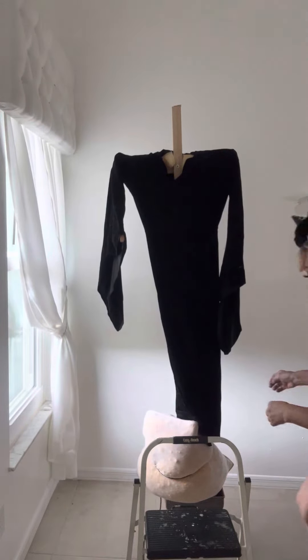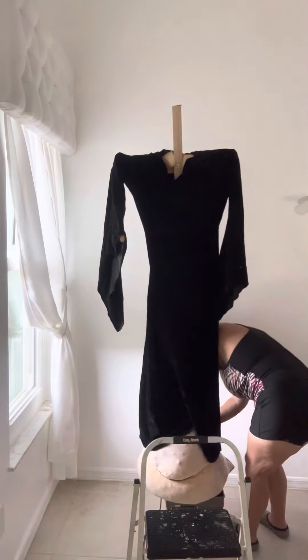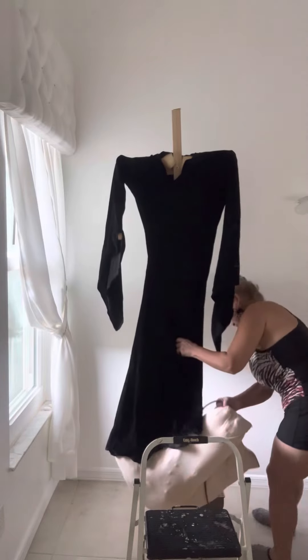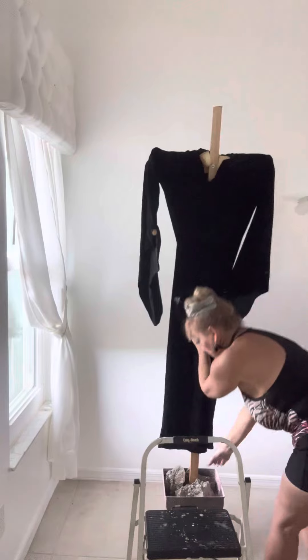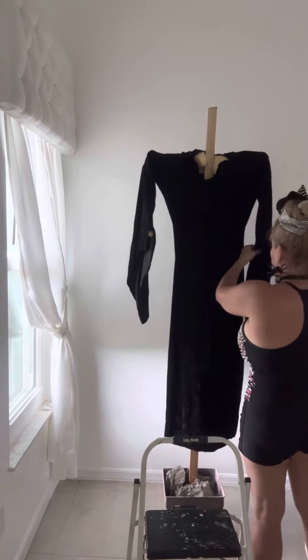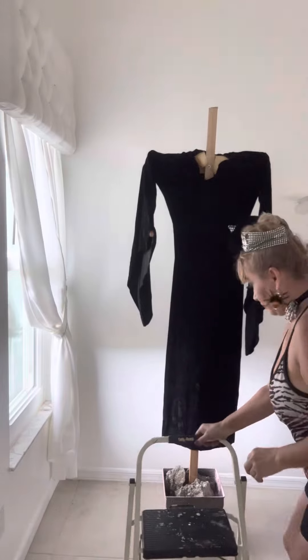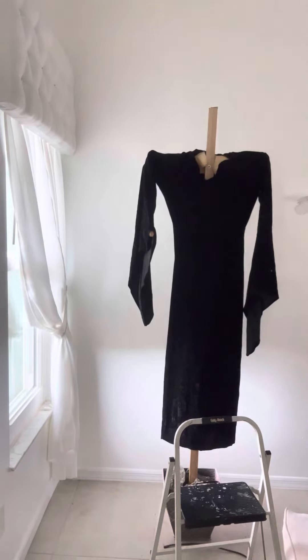Okay guys, I thought the dress was going to be longer, so what I'm going to do is make the dress look longer. What I'm going to do is put something at the bottom.